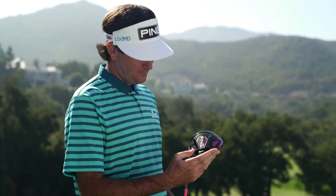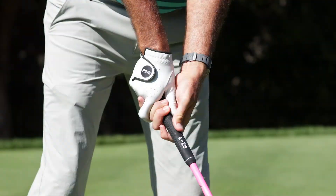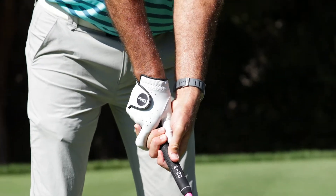With this new G425 driver, it's coming off in the window I want — the right trajectory I'm looking for — and still producing the cut, or slice as some people call it, but also giving me the roll when it hits the fairway. For a person trying to hit the ball straighter and looking at a different window, the Max is the perfect driver for them.